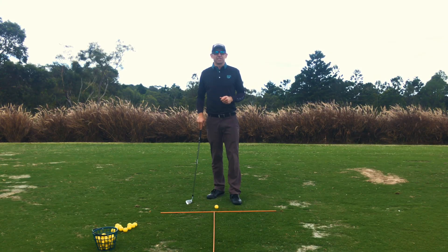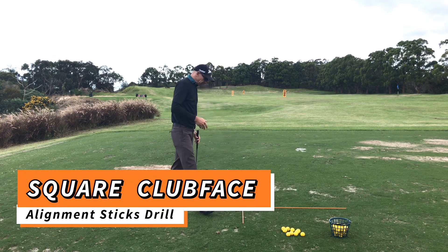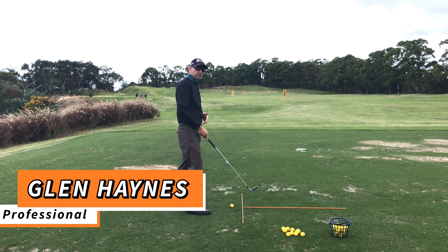G'day golfers, Glenn Haynes at Monash Country Club. This is one of my favorite drills using the drill sticks — obviously it's an alignment aid. But we set this up a little bit differently. Instead of just having a normal alignment stick between the stance and the ball, we've got it outside the golf ball and we've got the second stick in place.